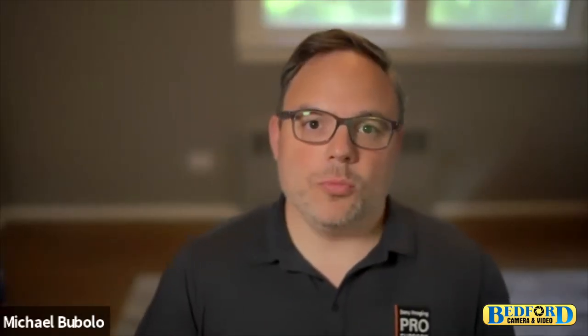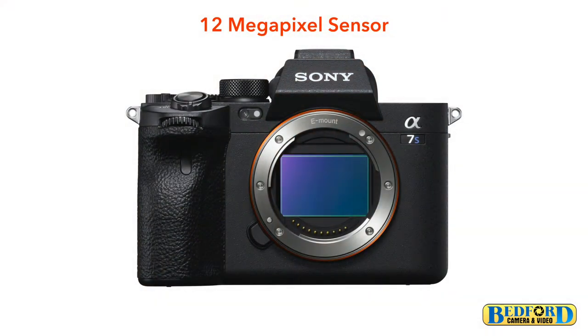So let's go ahead and dive into the camera itself. Tell me about the sensor in the A7S III. It's a brand new back-illuminated 12 megapixel sensor. The reason we chose this resolution is because it enables us to give you the best possible 4K image quality, the best high ISO performance, really high dynamic range, but also very fast readout speeds in the sensor.